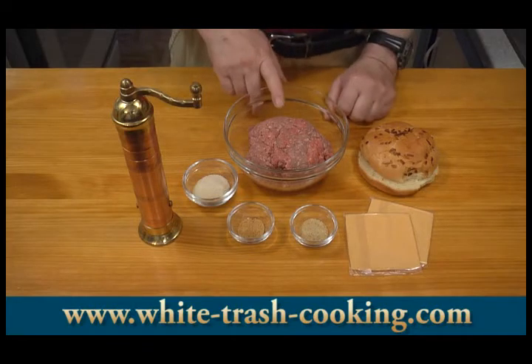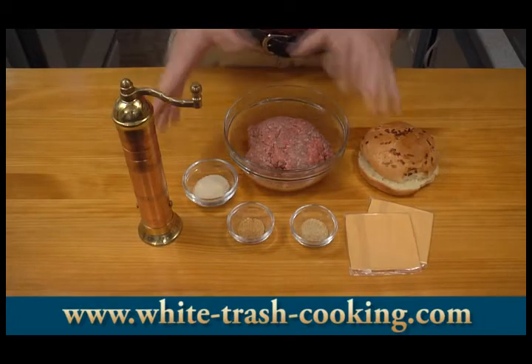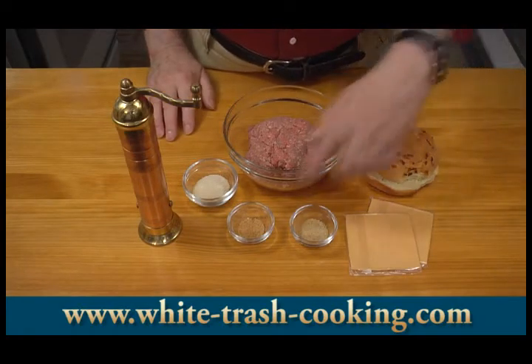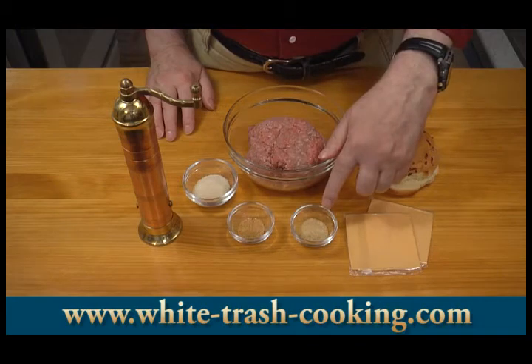What I have here is one pound of fairly lean ground beef. For me, this is going to make four hamburger patties, about a quarter pound each. Adjust these ingredients according to the number of hamburgers you want to make. I have here one half teaspoon of garlic powder and one teaspoon of onion powder.